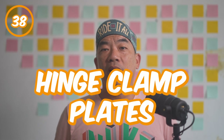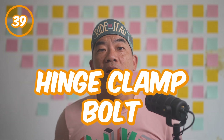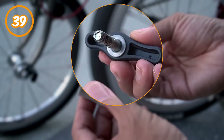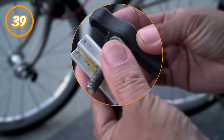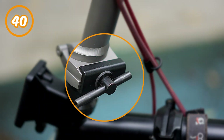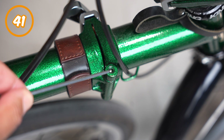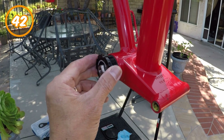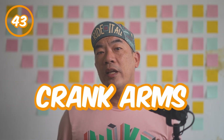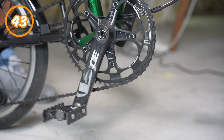Number thirty-eight: hinge clamp plates. The metal plates that hold the hinge together when it is unfolded. Number thirty-nine: hinge clamp bolts, also known as the hinge clamp levers. This locks the hinge plate to the secure position during the ride. Number forty: hinge clamps. A general description for the hinge clamp plates and the bolt set. Number forty-one: hinge clamp pins. The pins that secure and provide the pivot point at both the mainframe and the stem. Number forty-two: bottom bracket, also referred to as a BB. This is where the crank is mounted and rotates. Number forty-three: crank arms, also called just the crank. The pedaling motion through the crank provides the forward motion.